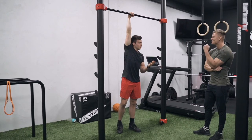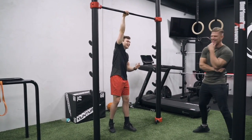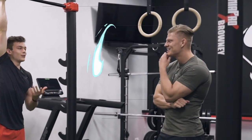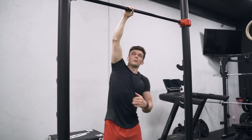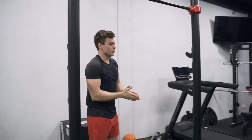Stan asks what my weak arm is — it's my left. Though I'm actually right-handed, so it makes no sense. Stan notes we also need to work the right side, and points out the hardest part is from the start position. He asks me to show my one-arm pull-up attempt as I think it should be done, and we try both right and left arm.